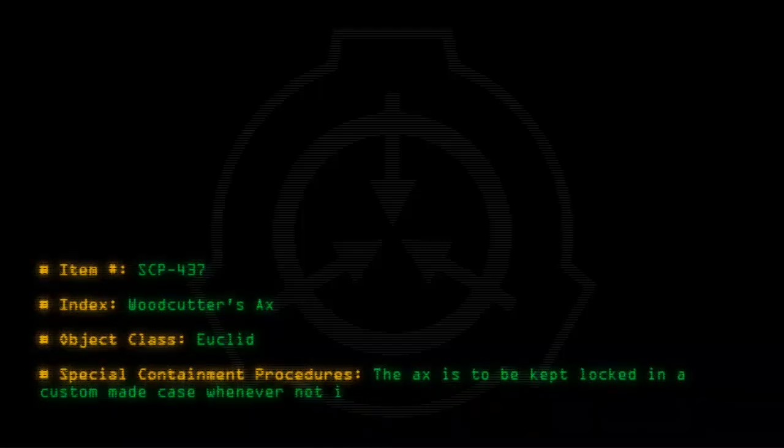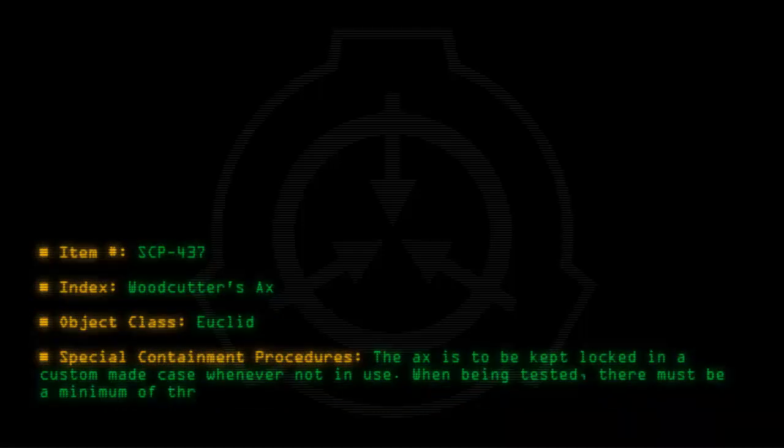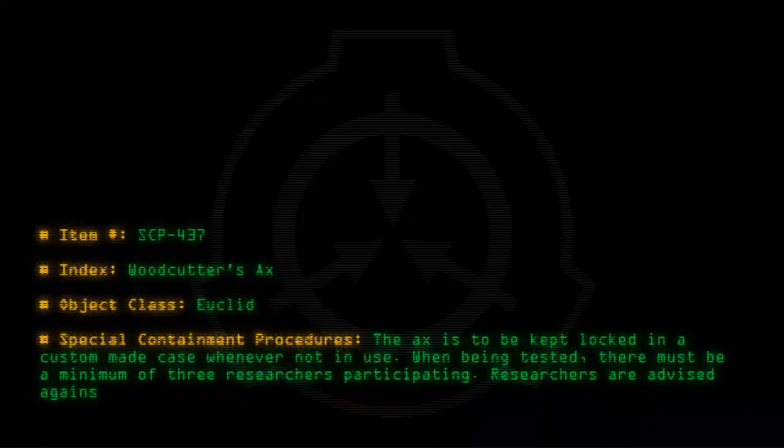Special Containment Procedures: The axe is to be kept locked in a custom-made case whenever not in use. When being tested, there must be a minimum of three researchers participating. Researchers are advised against wielding SCP-437 themselves.